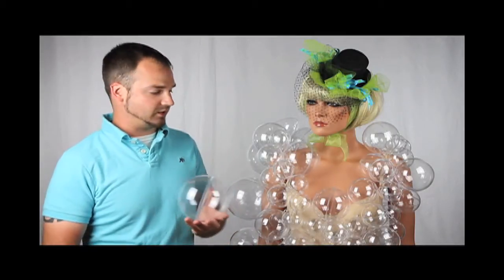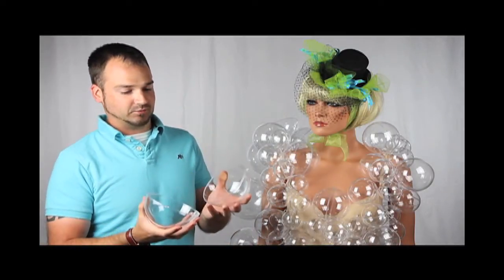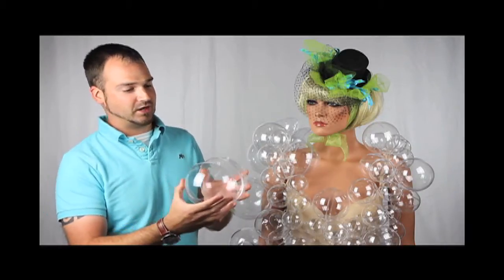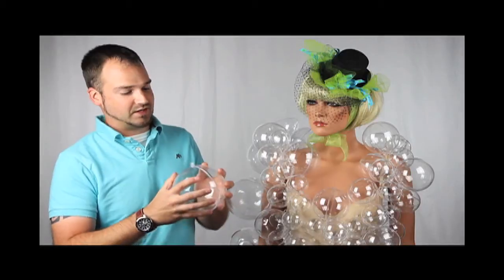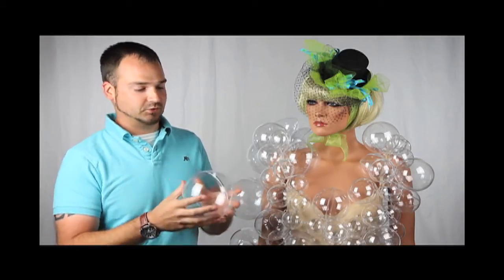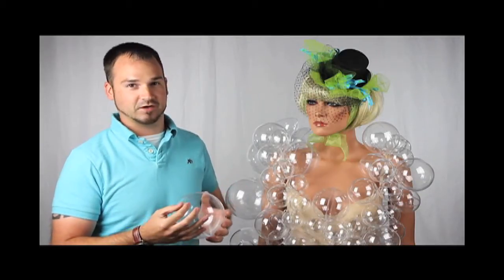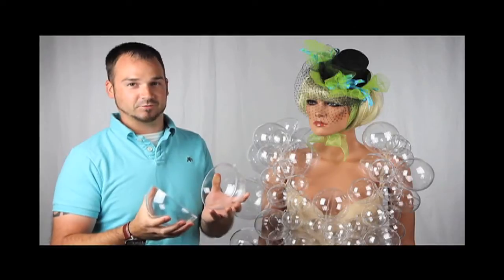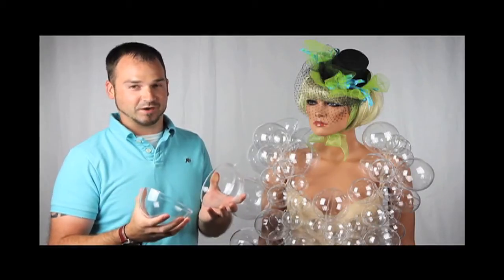These are the ornaments we used to create her costume. They're splittable, fillable acrylic Christmas ornaments with a tie on the top, and they snap together. I would highly suggest using a clear glue to glue the balls together before attaching them to the costume. The last thing you want is for the balls to split apart when you're in the car, getting ready for your party, or at the club.